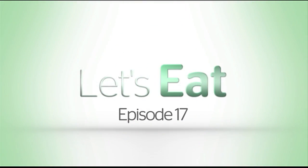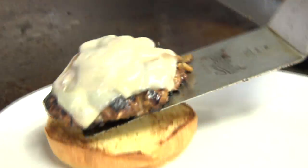In episode 17 of Let's Eat on Time Warner Cable. We're in the Pan kitchen and we're going to learn how to make the Pajan meatloaf burger. There's not a burger like this out there. There's not a meatloaf like this out there.